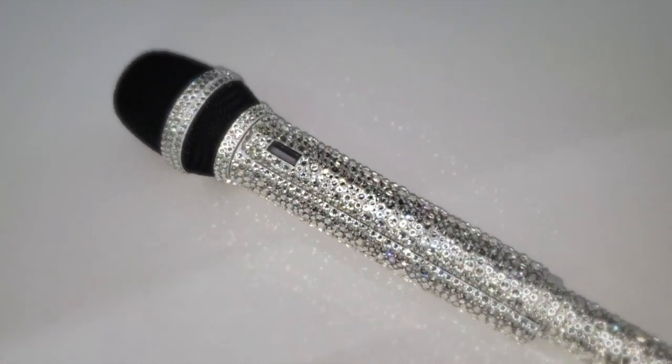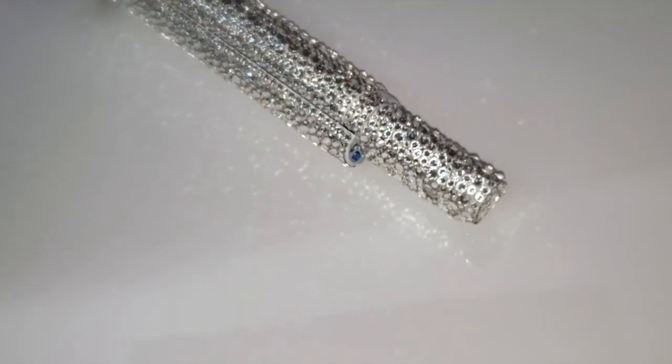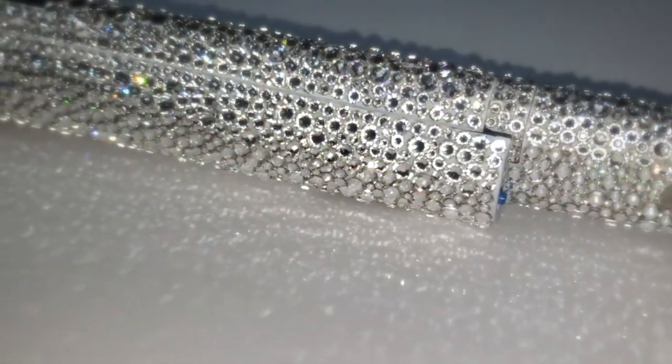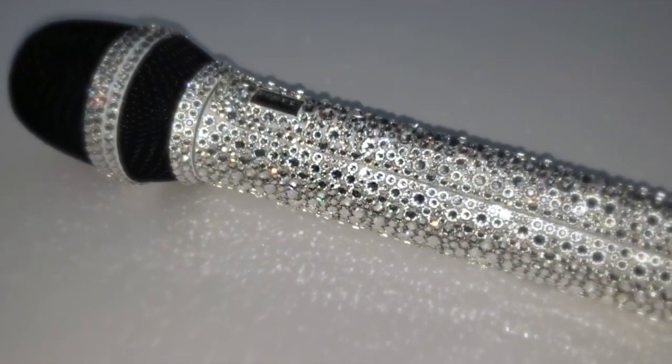Then of course we'll lay in the crystals in this sprinkle fill that we love to use. This happens when a musical artist sends in a microphone they already have and chooses a crystal that may need a back paint. Stay tuned to see how we do this process, and let me know if you have any questions below.